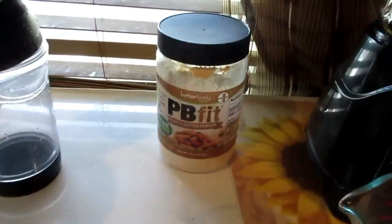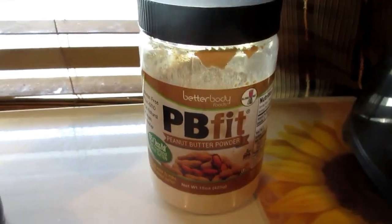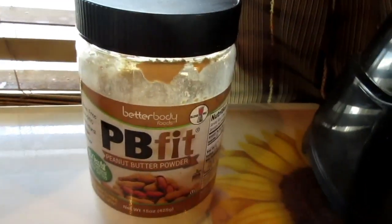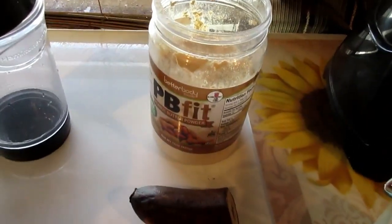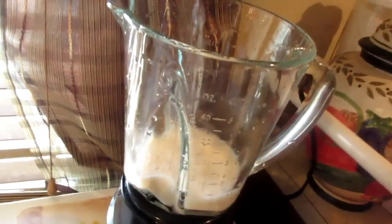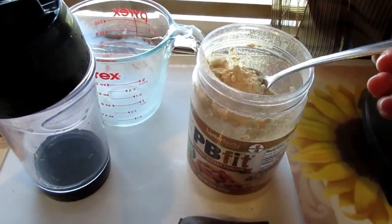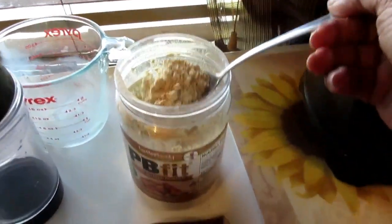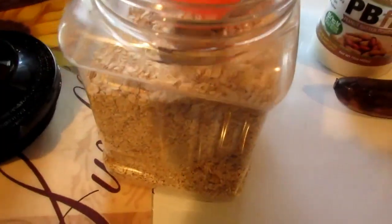Now I'm going to show you what I'm having today for lunch. I decided I'm going to make another smoothie — this one is from PB fit — and it tastes delicious. I'm going to use the other half of the banana from this morning. I'll start by putting one cup of almond milk into my blender, then one full heaping tablespoon of PB fit powder.